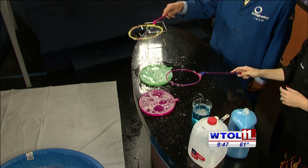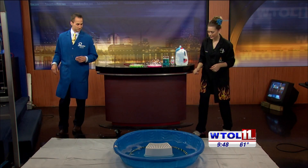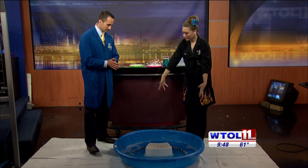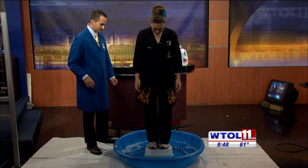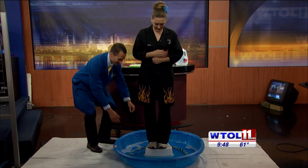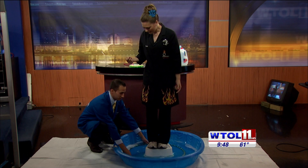What if we make a ginormous bubble and I let you put me inside of it? So we have our same bubble solution in our pool, and I'm going to stand in here. We're using a hula hoop to make our bubble wand, and we've wrapped string around it. So whenever you're ready — three, two, one.